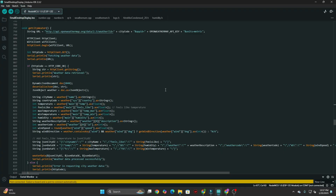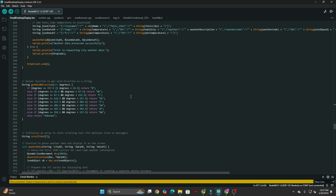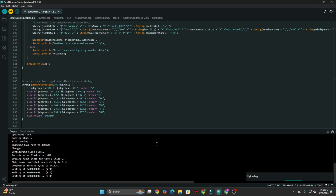I used Arduino IDE to develop the firmware. I created a simple function that uses an API to fetch weather data from OpenWeatherMap. After that, I clicked the upload button and the code was successfully uploaded to the weather station device.